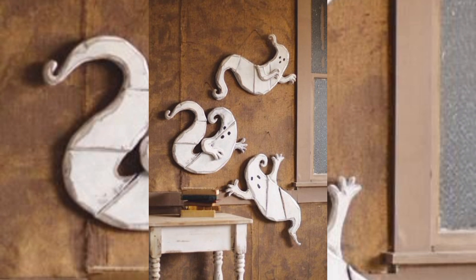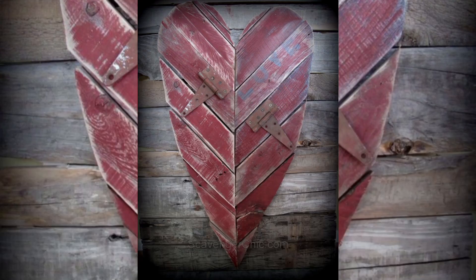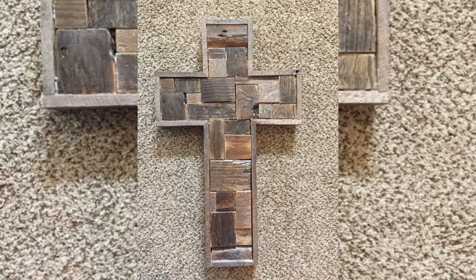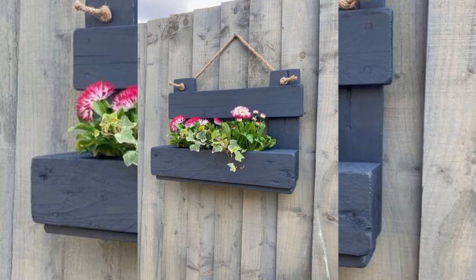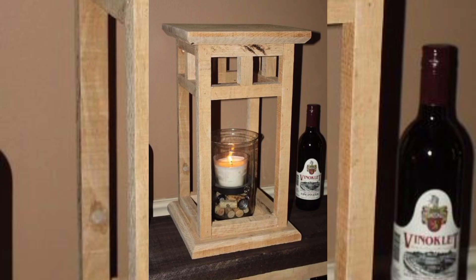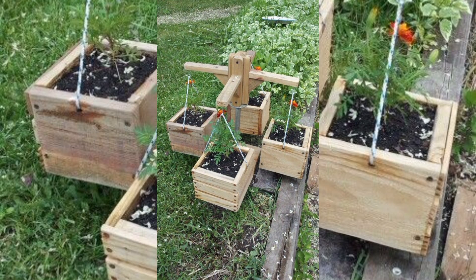Pallet wood is a popular choice for DIY projects. It is not only cost-effective but also has a distinctive look that adds a touch of rustic charm. Many pieces tell their own story with imperfections and variations that contribute to unique personalization. Repurposing pallet wood is an environmentally friendly choice, making it a great option for sustainable crafting. Our project today involves creating stunning pallet wood furniture and home decor items.